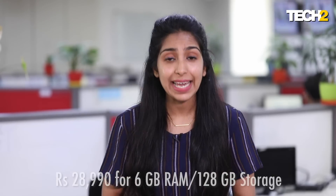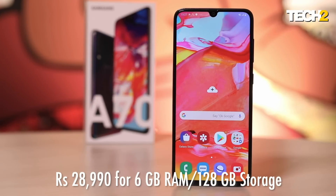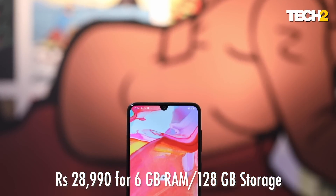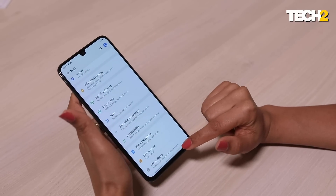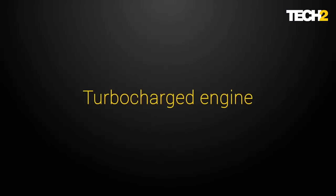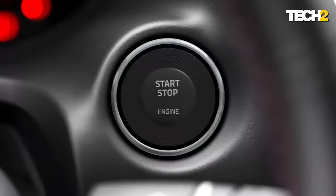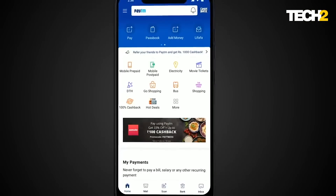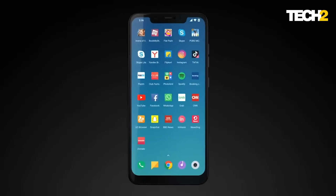So should you spend 28,990 rupees on the Samsung Galaxy A70? I'd say, of course — it's a great phone with a very neat UI and a brand new processor, so there are no real problems when using this device. But if you're still looking for another phone in this segment, you could also look at the Poco F1, which comes with the Snapdragon 845 flagship chipset, available in the same price range — the highest variant with 8 GB RAM is only about 10 rupees more.